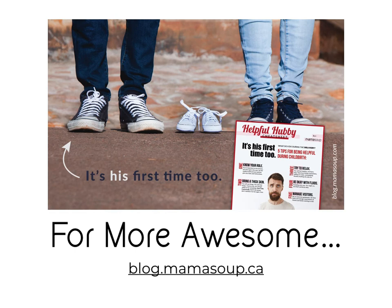There you have it — the three phases of pushing and how you can work with each phase to reduce your chances of tearing or needing stitches. Thanks so much for joining me. I hope you enjoyed this lesson. If you did, I hope you'll come over to the MamaSoup blog at blog.mamasoup.ca to learn more about pregnancy, birth, postpartum, and motherhood. We would love to see you over there.